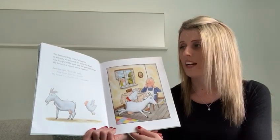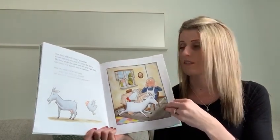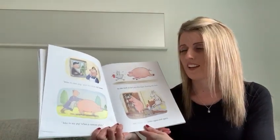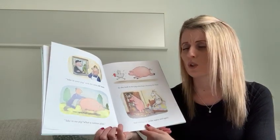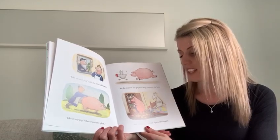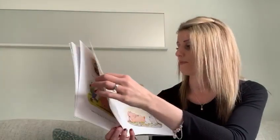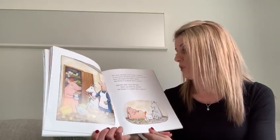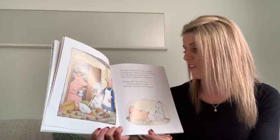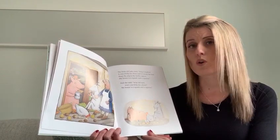She said, wise old man, won't you help me please? My house is a squash and a squeeze. Take in your pig, said the wise old man. Take in my pig? What a curious plan. So she took in her pig, who kept chasing the hen and raiding the larder again and again. The little old lady cried, stop, I implore. It was titty for three and teeny for four. Even the pig in the larder agrees. My house is a squash and a squeeze.